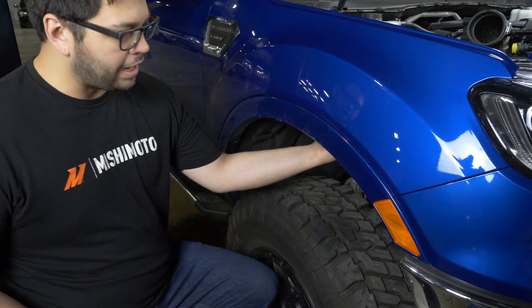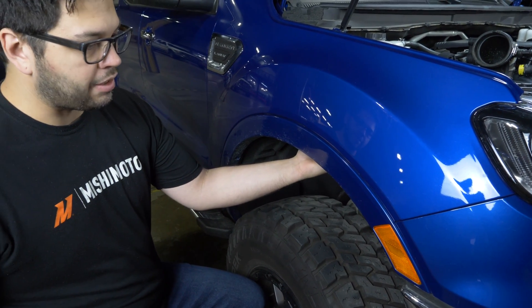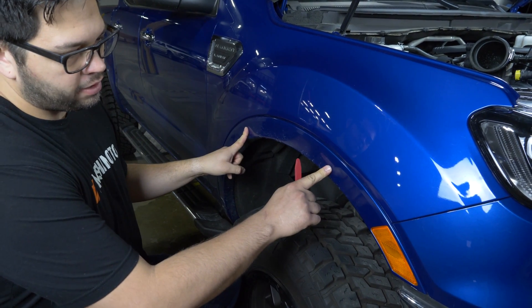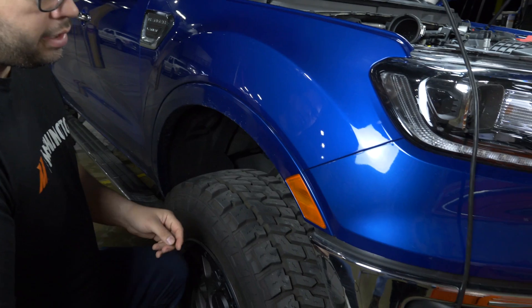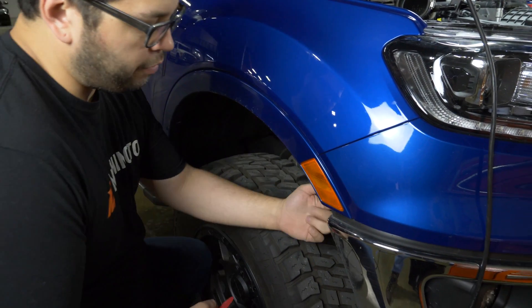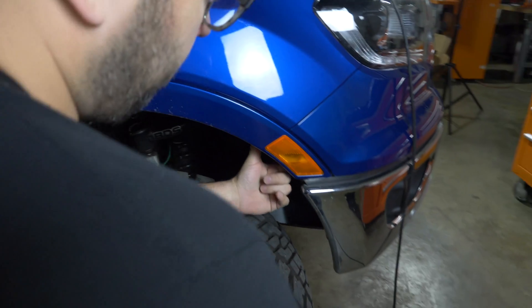Next we have to pull our wheel well liner out. For this truck, the wheel well liner is held in with pop clips underneath the fender flare, so step one is pulling the fender flare. To do that, we have to remove our corner light.